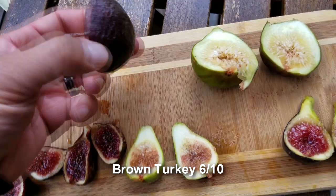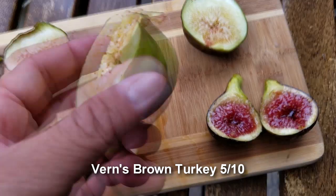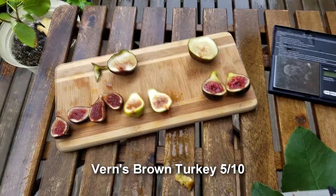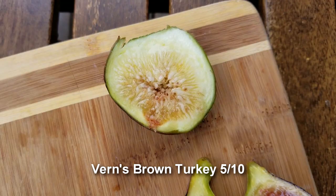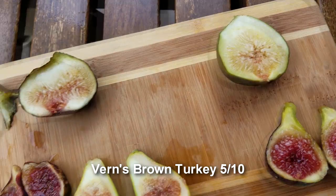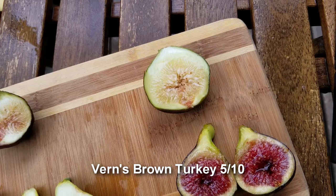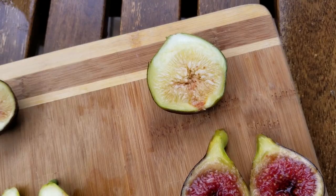Here's the Burns Brown Turkey — a lot bigger, probably four bites out of this guy. Very mild, sweet, but very mildly sweet. This could have gone another two or three days and been a lot better, but I kind of like my figs a little more melony and not so intense, jammy, and syrupy to the point where the roof of your mouth is stuck to your tongue.